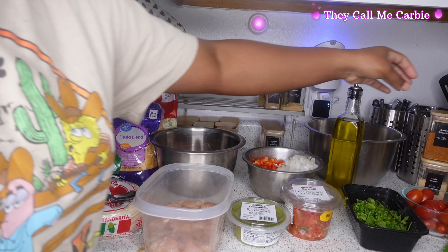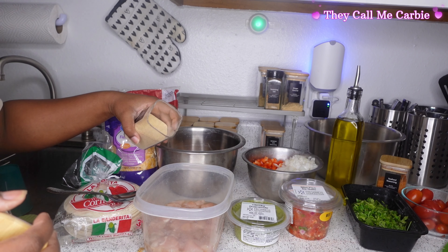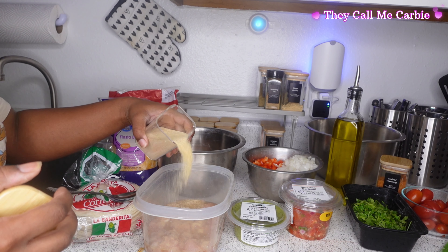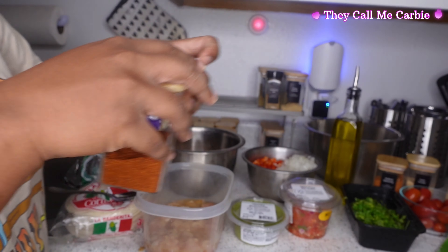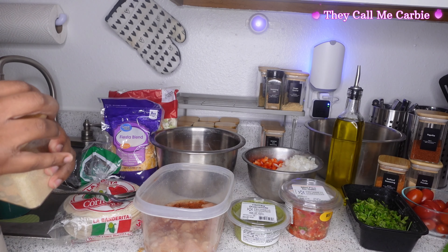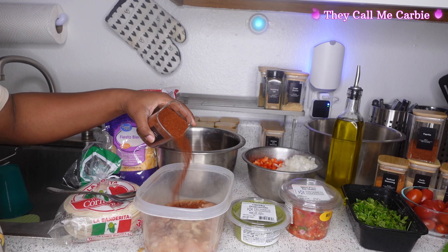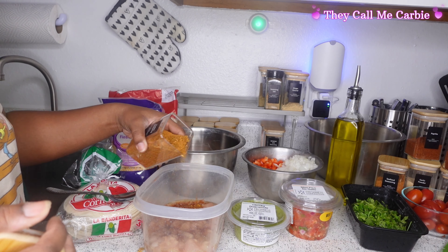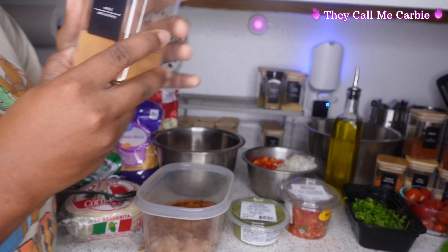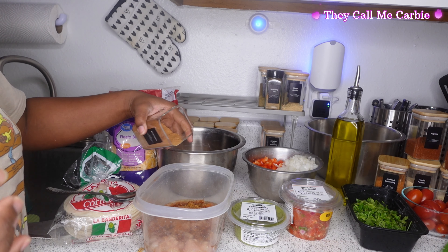First things first, I'm going with my garlic powder. Don't talk about how much seasoning I put in because I cook for me. Then there's the paprika and the onion powder — I already did the garlic powder. I sped it up so I'm having trouble keeping track. That's my poultry seasoning. For my chicken when it comes to my tacos, I'll add cinnamon.